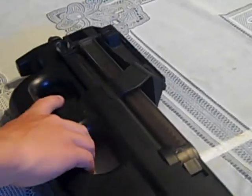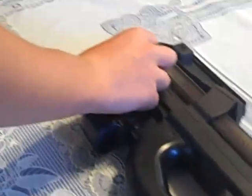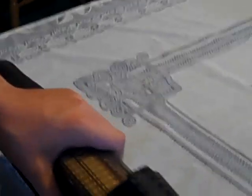Now for the plastic parts: the whole lower receiver is plastic, the selector switch is plastic, the trigger is plastic, the charging handle itself is plastic, the butt cover is plastic with this rubber paint on it, and the magazine is plastic. It's a pretty nice gun overall.